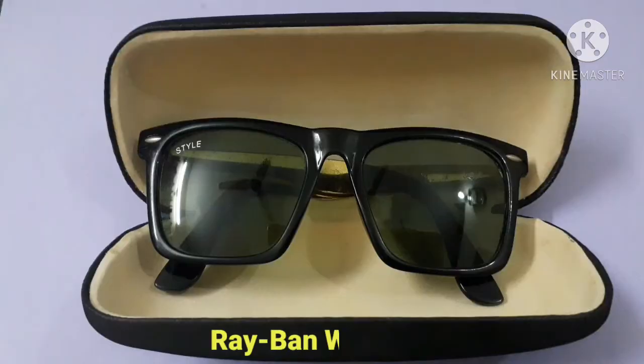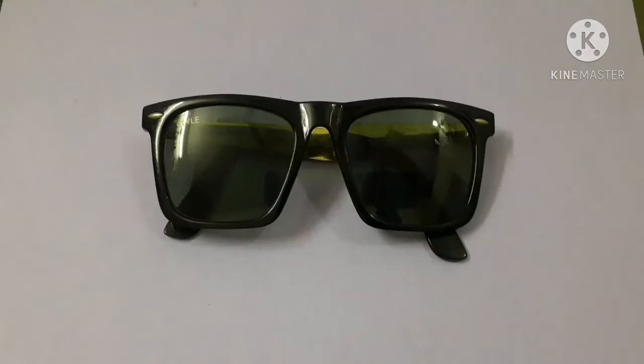The second one is the Ray-Ban Wayfarer sunglasses in classic standard size. This one is always an iconic look and you can use it with tons of different face shapes and sizes. Its specialty is that it will never go out of style, so you must keep them in your sunglasses collection. They give you a very iconic, cool look.